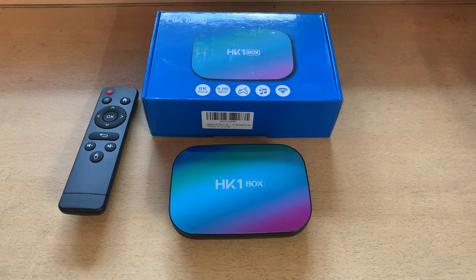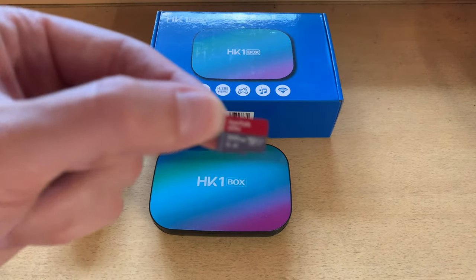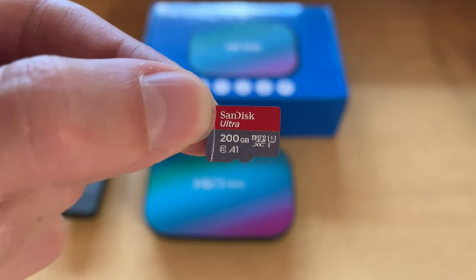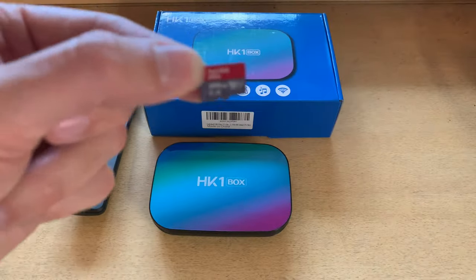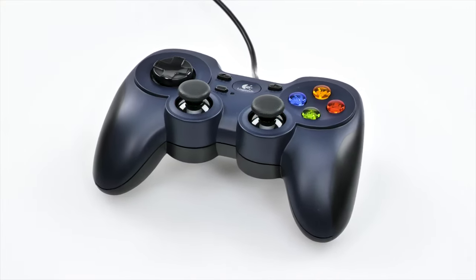S905 X3 boxes will run pretty much everything up to PlayStation, a couple of Saturn games, Dreamcast pretty well, but not much luck with N64 or PSP. If you just think of it as running up to the original PlayStation, you're good to go — there are a lot of games. For the micro SD card, I just have a typical SanDisk. I hear the Extreme versions are better, but I've been happy with this one. It only cost me 25 euros, about 27 bucks, and it stores a ton of games.